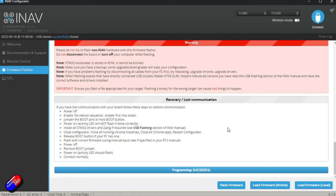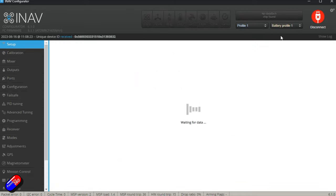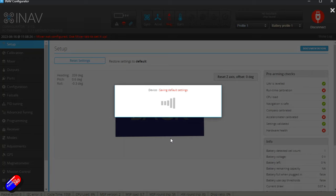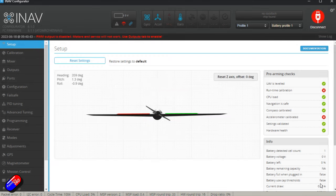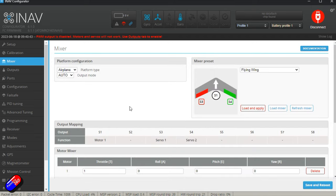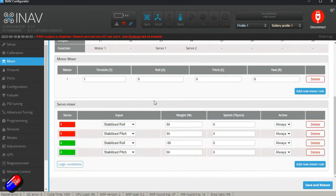The programming is successful. We'll give it a second to reboot, then click Connect. It'll ask what type of aircraft it is — we'll say an airplane without a tail, since this one doesn't have a rudder. It sets the default settings and reboots. Now we start working through the tabs on the left. Because we told it 'wing configuration without a tail', it's already kind of set the mixer up for us. Because we've saved some settings, we definitely won't have to redo the calibration.